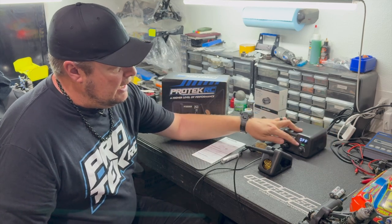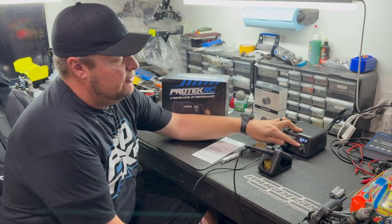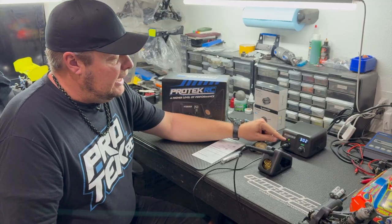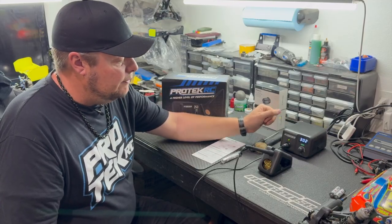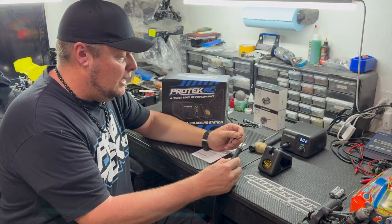When you turn it on from the main power switch on the side — if the last time you used it you shut it off using the set button — you simply turn it on. When this is blinking it's coming up to temperature, and just that quick it came up to 302°F. I have the dial turned all the way down.